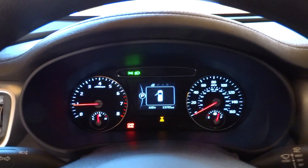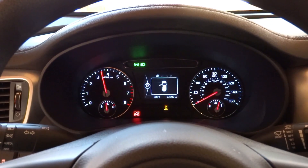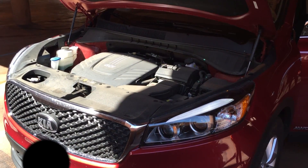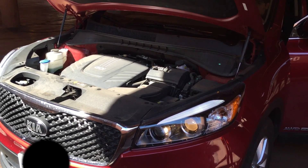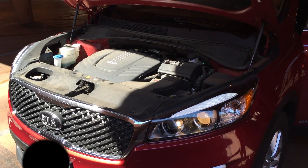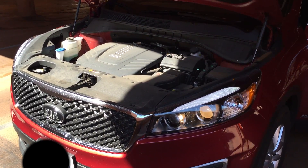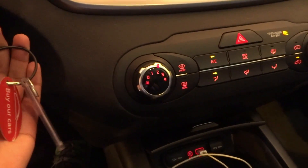Beautiful sound from that V6 engine. So let's go ahead and shut it down and leave the power on.